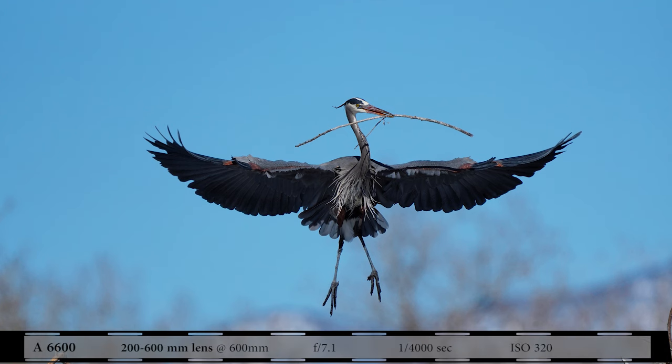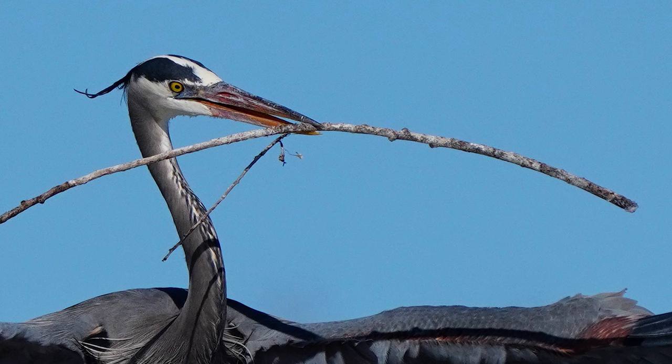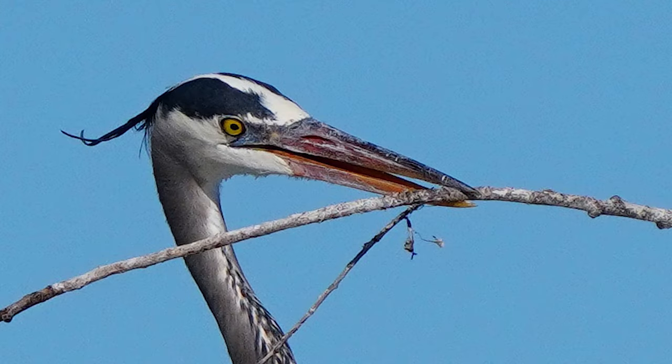Back to the blue herons — they were flying and I had fast shutter speeds for those. Here's one bringing some nesting material, here's how I would crop that, then the 100% and 200% crops so you can see how the image holds up.